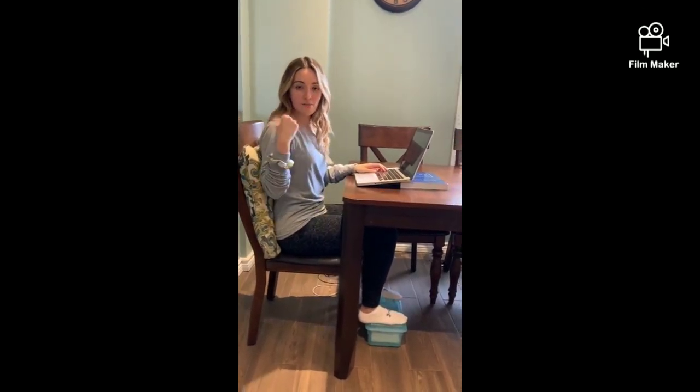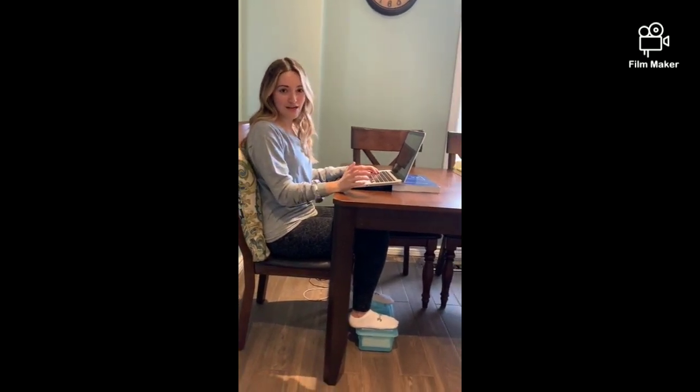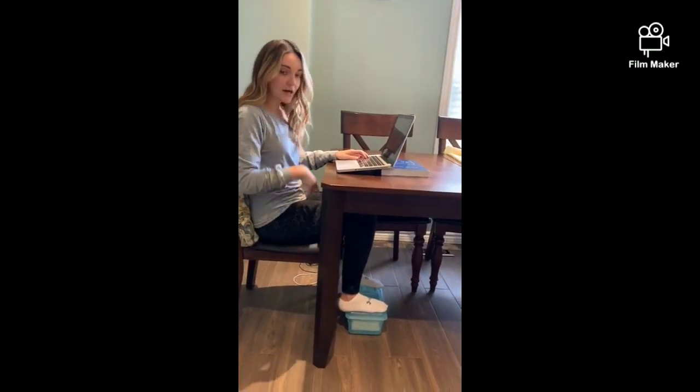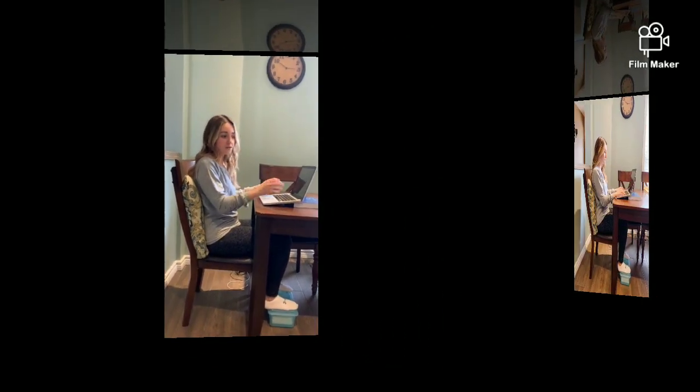I put a big pillow behind me so that I could bring the backrest towards me. My feet still didn't touch the ground fully when I did that, so I put a little box underneath so that I have 90 degrees in my hips and 90 degrees in my knees as well, so that my legs aren't dangling and I'm supported.